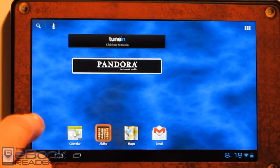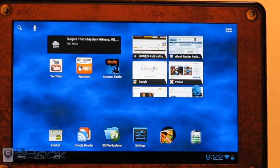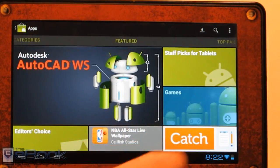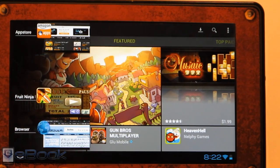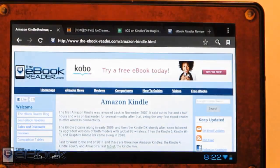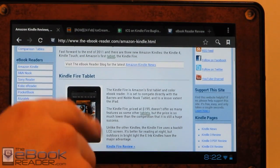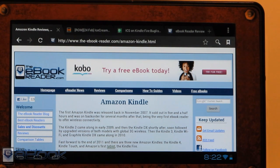Radio works well. I've got Google Maps installed and they're all working well. So I'm going to go ahead and wrap up this review of Android 4.0 on the Kindle Fire. I just wanted to give you guys a look at how everything's working at this point, and quite frankly I'm surprised everything's working as well as it is. Check out theebookreader.com — I'll put the directions on how to install this and the ROMs right in the Amazon Kindle section. Thank you for watching.